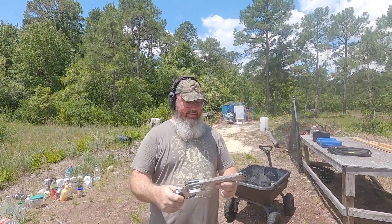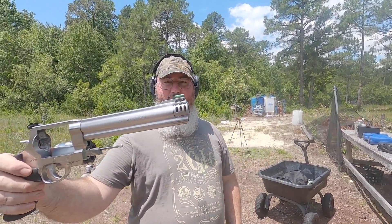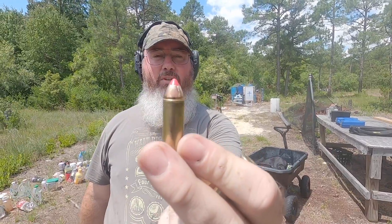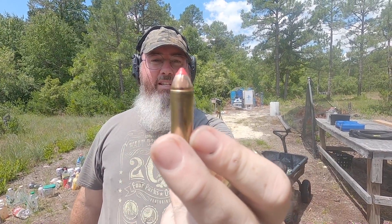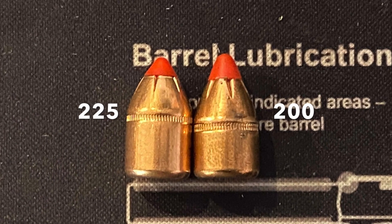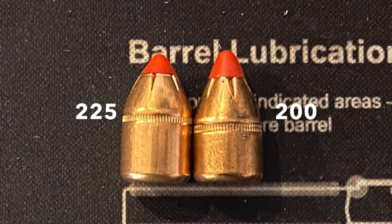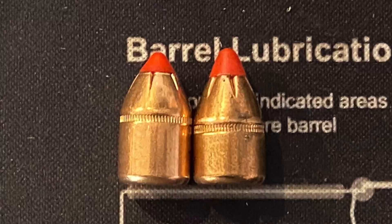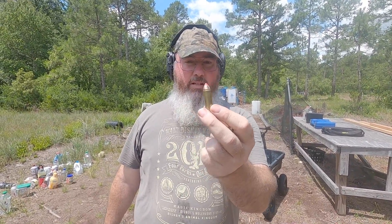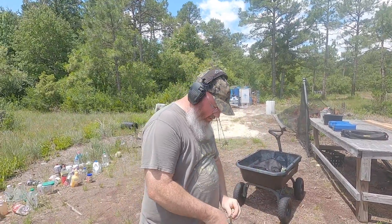Hey everybody, welcome back. It's another load workup and load check for this 460. These are the Hornady 225 grain FTX — they're slightly different. Here's a picture of them beside the 200 grain FTX. These were labeled for 45 Colt. Emailed Hornady, haven't heard anything back, but this is math and all that. We're going to see how these group.